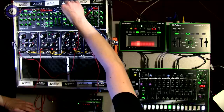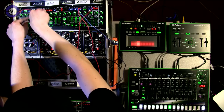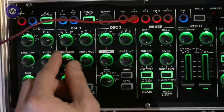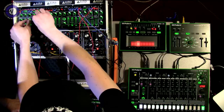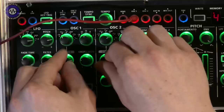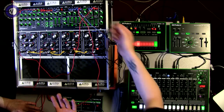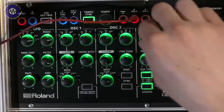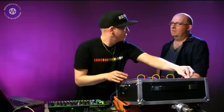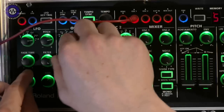Number three is FM - FM synthesis where one oscillator modulates the other. Number four is FM combined with sync, which is very sliced and cuts through a mix. Number five is my favorite: the vowel waveform. This gives you a vocal vibe. Using the color knob, you can control the positioning of the waveform and make it talk. And of course if you add some LFO modulation, it gets even more interesting.